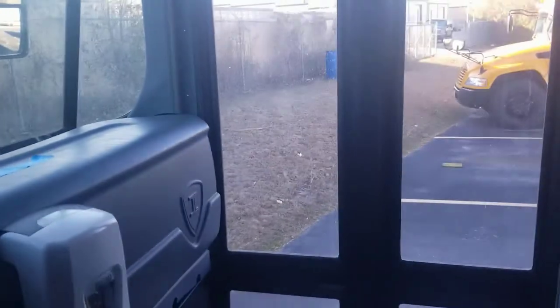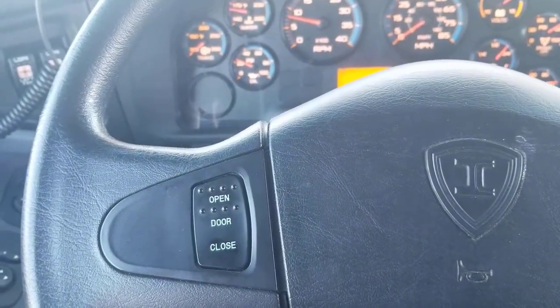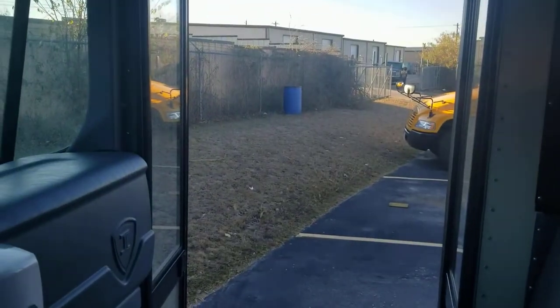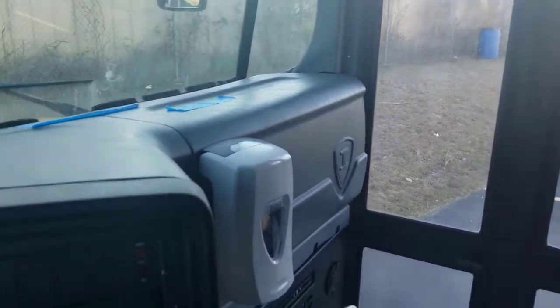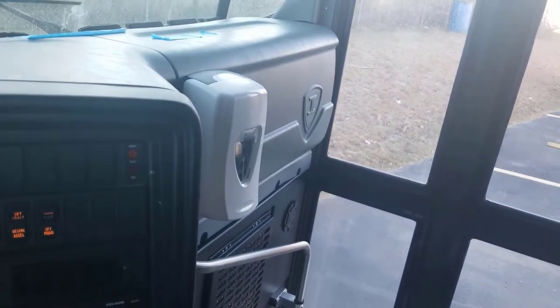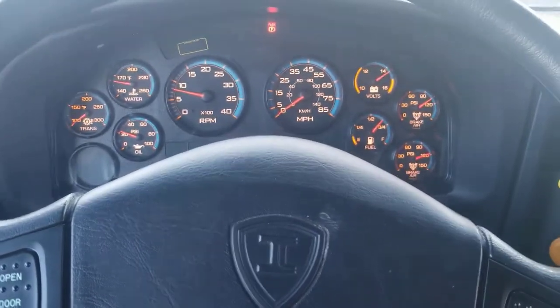They're going to be coming back up to your door now. You can go ahead and close the window. To open the door, you're going to hit the door open button. They're going to climb on and are more likely going to sit right behind you in the front passenger seat. Go ahead and close the door back. You can let them know: my service door is working properly — it's opening safely and closing safely. Now I'm going to start with my air brake test.